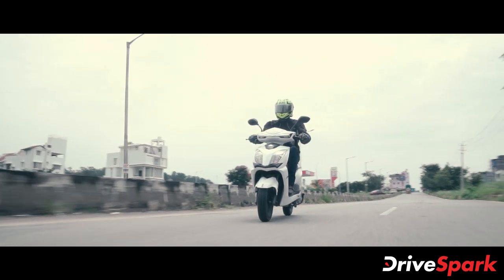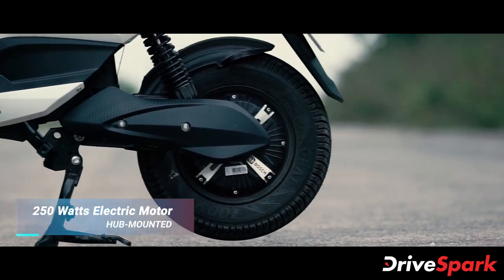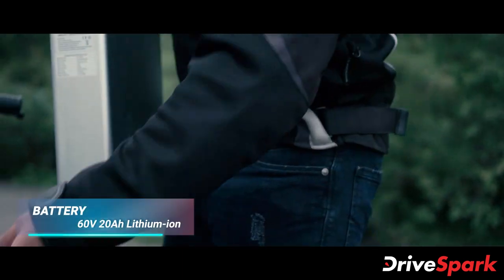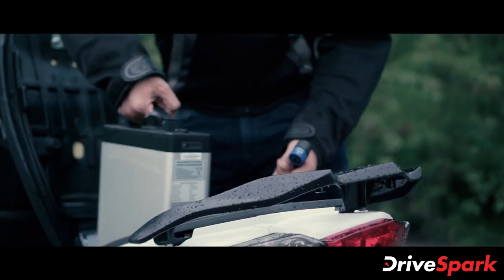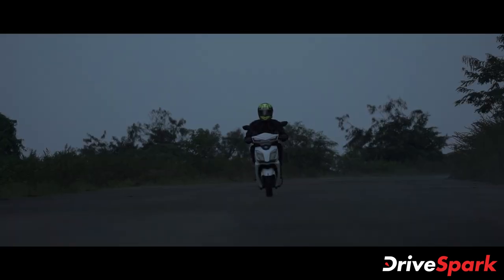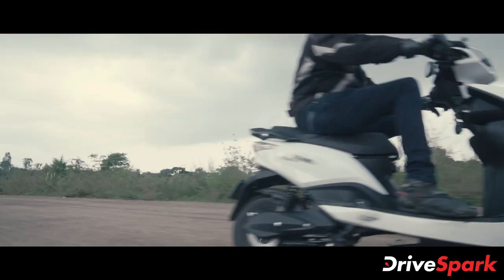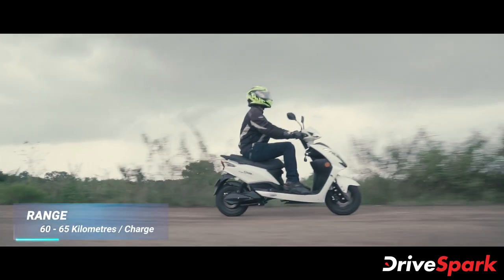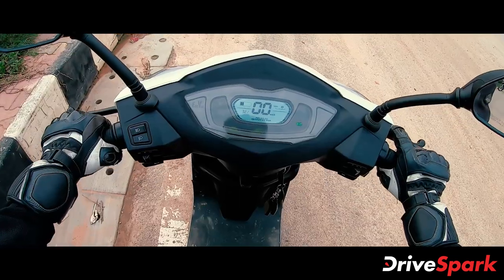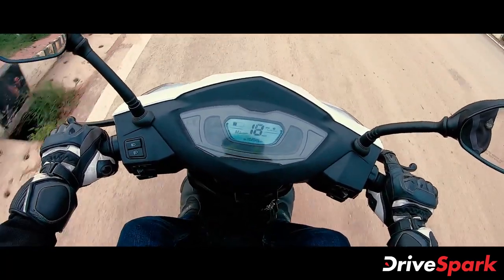Coming to the specifications, the EV Xenia is powered by a 250-watt hub-mounted electric motor mated to a 60-volt lithium-ion battery pack positioned in the boot. The electric powertrain gives the scooter a top speed of 25 kilometers per hour while its range is between 60 to 65 kilometers on a single charge. In terms of performance, the EV Xenia offers a good initial response off the line, however there isn't much to boast about once the scooter gets going.